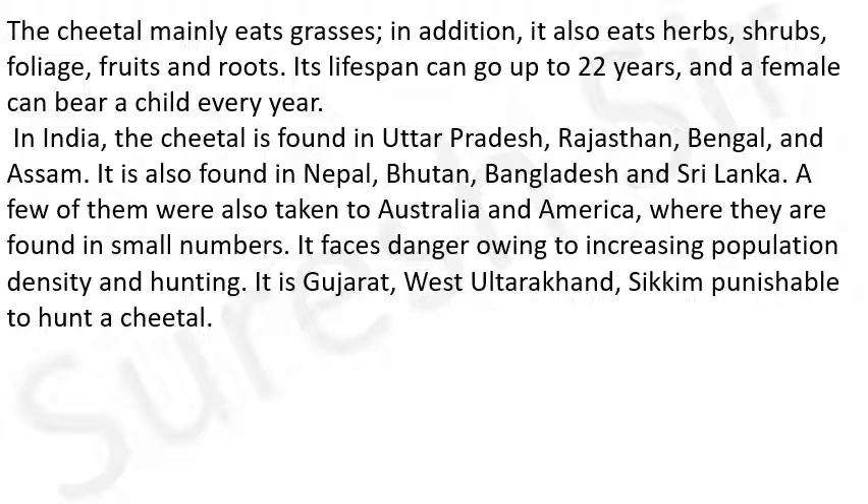It is also found in Nepal, Bhutan, Bangladesh and Sri Lanka. A few of them were also taken to Australia and America where they are found in small numbers. It faces danger owing to increase in population density and hunting - अधिक जनसंख्या की वृद्धि और शिकार के कारण इनके लिए संकट बना हुआ है।